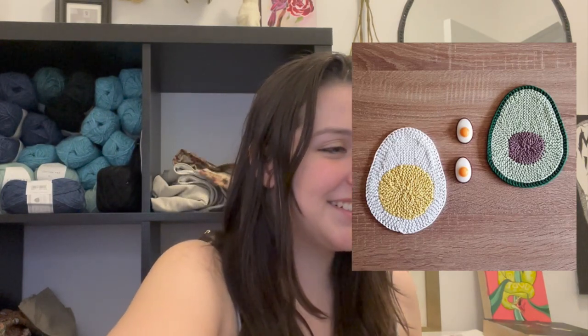This next coaster is egg or avocado. So if you have any of these colors laying around, this is such a fun option. Can you imagine having little egg ones and an avocado one in the kitchen? Especially if you're an avocado person — there are a lot of avocado fans out there who would love this one.